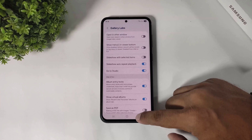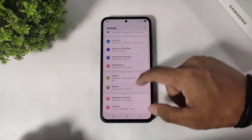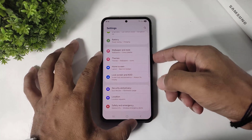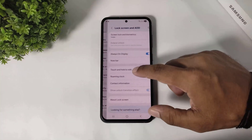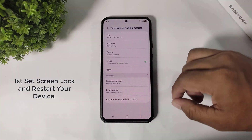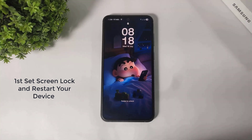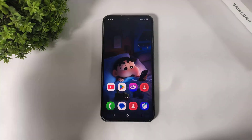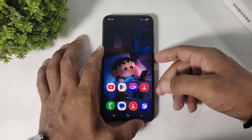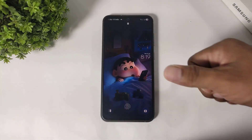But guys, go back first and set your screen lock. You can see I have not set my screen lock yet. Go to settings, go to lock screen and set fingerprint or any screen lock. After restart, make sure your device is locked. After restart, first set your screen lock.